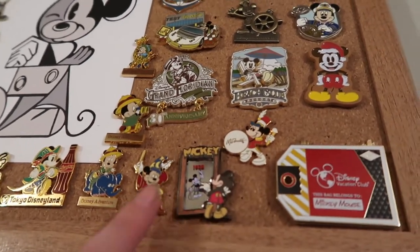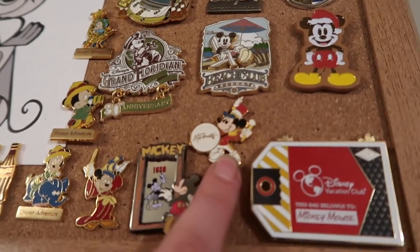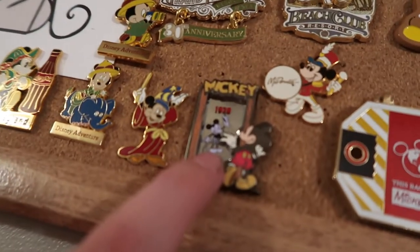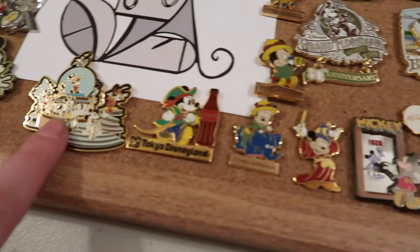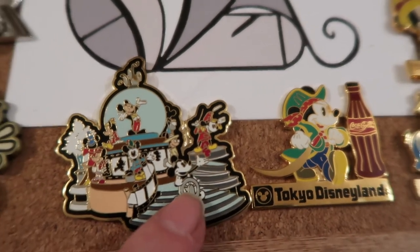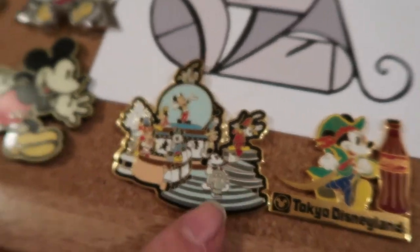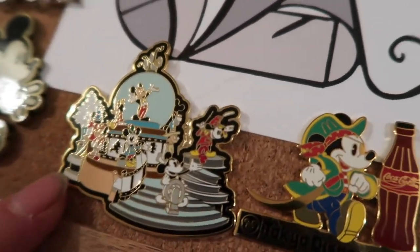Definitely hit the subscribe button and turn on the bell so you're notified when I post that haul. This is a McDonald's band Mickey, a Mickey looking at himself from 1928, and a Sorcerer Mickey. I really do love this next pin — this is what inspired me to make the board. It's Mickey throughout all the years: Steamboat Willie, Sorcerer Mickey, a Mickey in the middle, a band leader Mickey — all different forms of Mickey all in one pin, which is awesome.